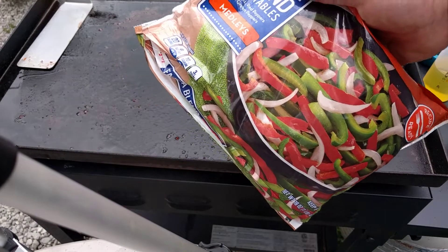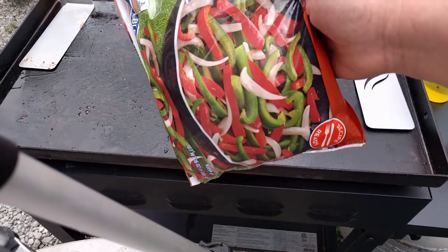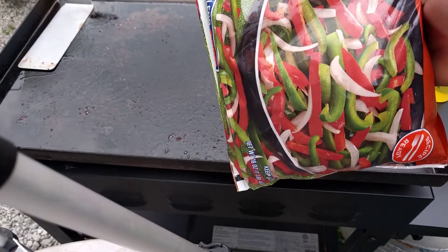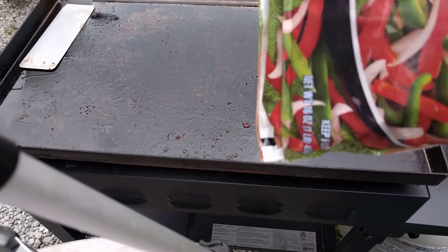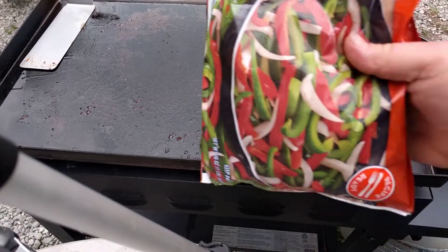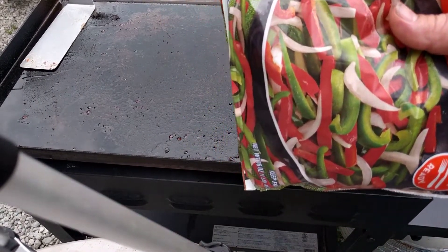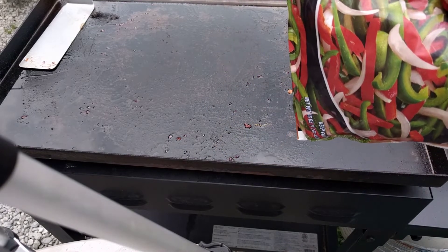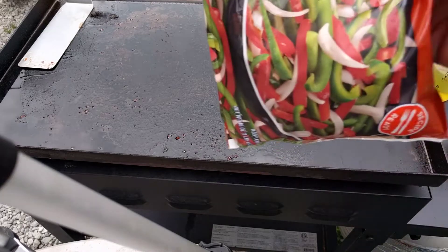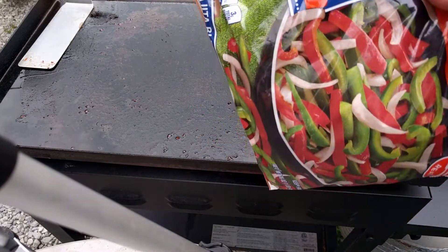I got some — normally I just buy these fresh and chop them up, but I was lazy today. I bought them in a bag. And one of my friends in Defiance, Liam Devlin — this one's for you, man. Last time you complained I didn't cook things in the bacon grease. Well, I'm going to do that this time. I'm going to cook these in the bacon grease, since you complained about it.